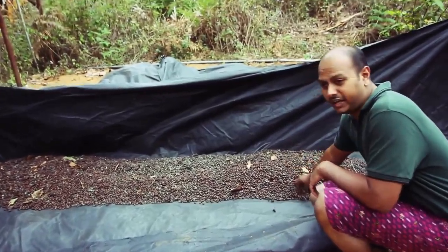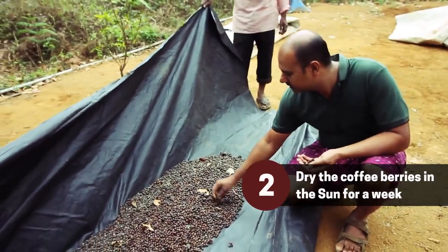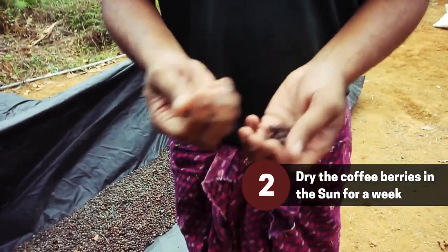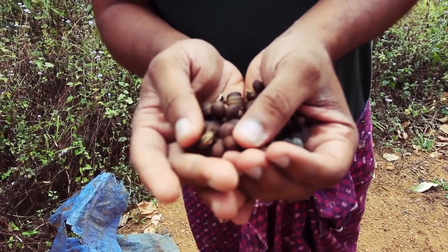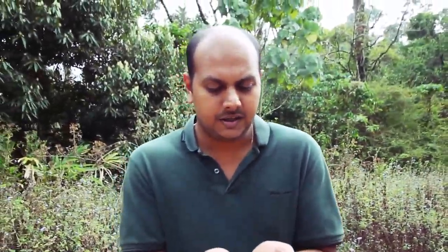It was about to rain and it's partially raining right now, so that's the reason why we have pulled the coffee in. This is coffee bean tea — this is how it looks. This is basically the berry sun-dried. We need to take out the coffee bean, so let's go in and extract the beans from these.